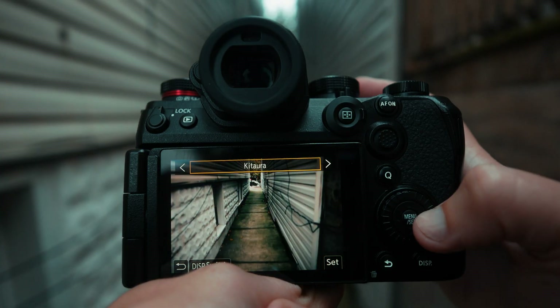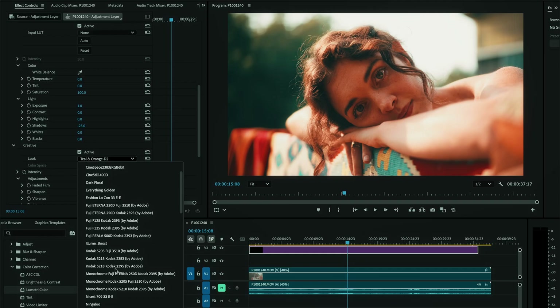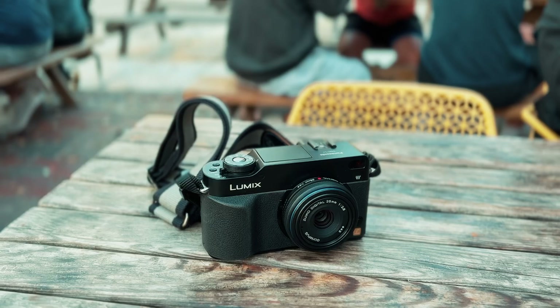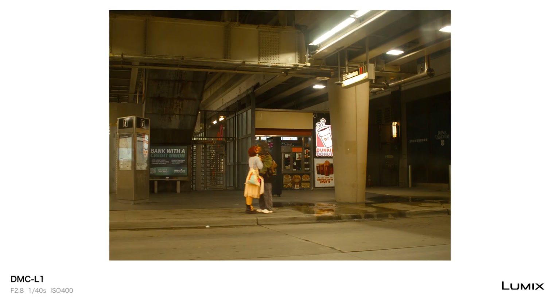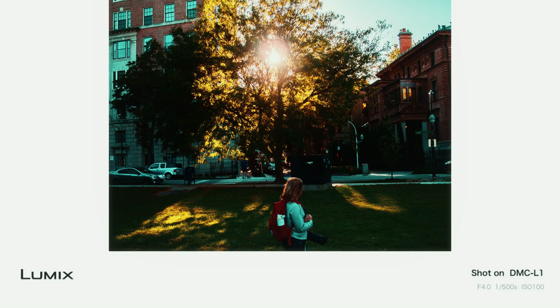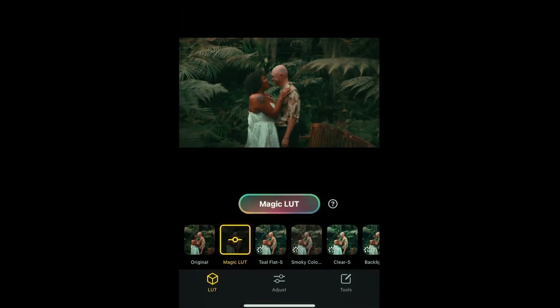When Panasonic dropped the Lumix Lab app, they unironically made the best camera app ever — and not just for quick, no-editing photos, but it can also be used with your computer in super professional ways. It secretly works with every camera, which means older Lumix cameras that aren't officially supported, as well as any camera from any manufacturer. I also got early access to a new update which brings an interesting new feature we'll talk about.